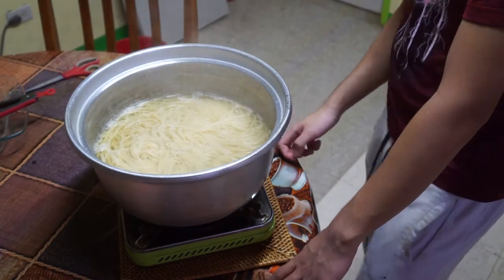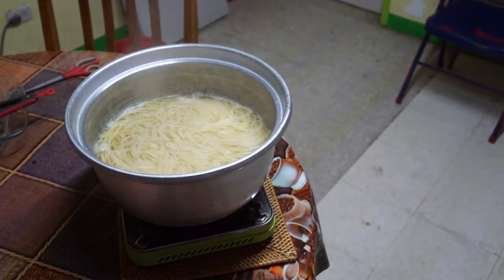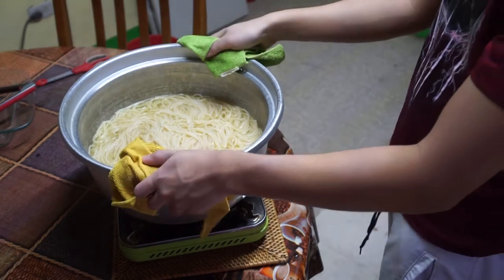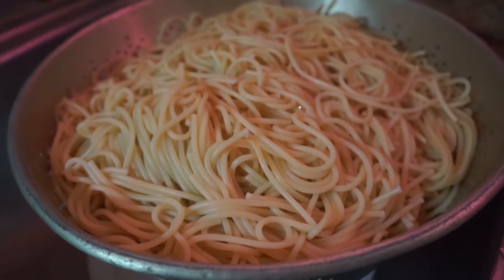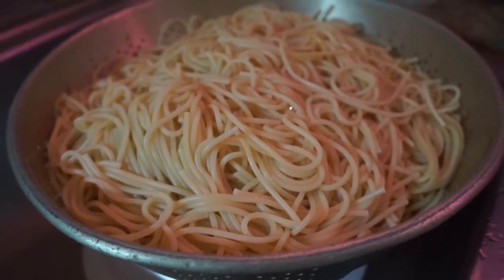Mine seem good to go, so I'll turn off the heat. Take the pot and strain out the water, and let your spaghetti noodles cool on the side. If you'd like, you could rinse your noodles to prevent them from sticking.